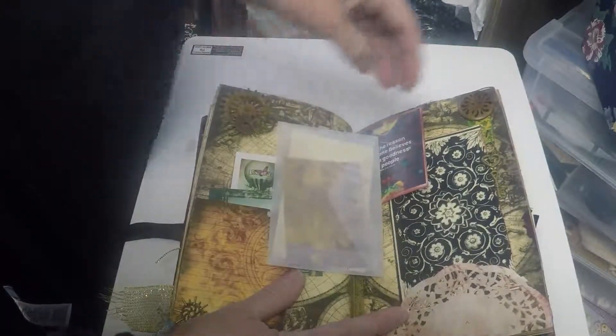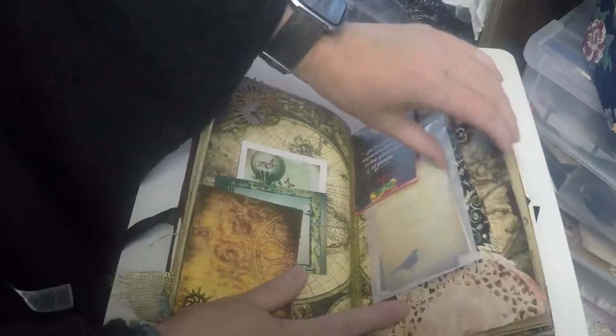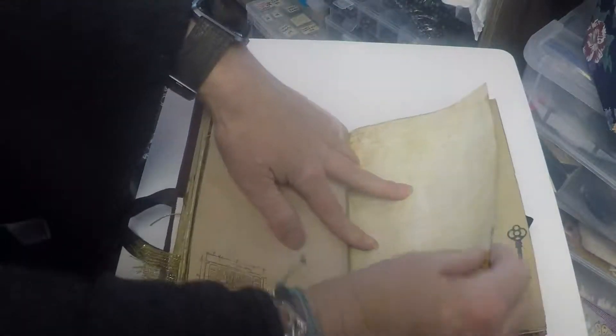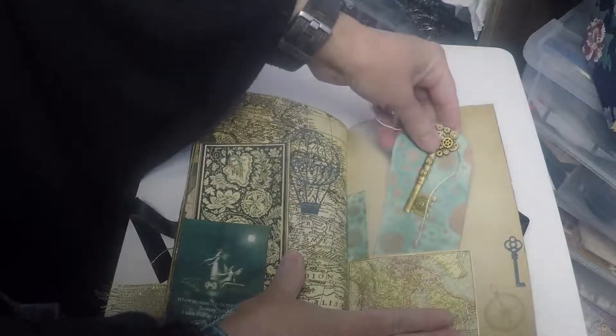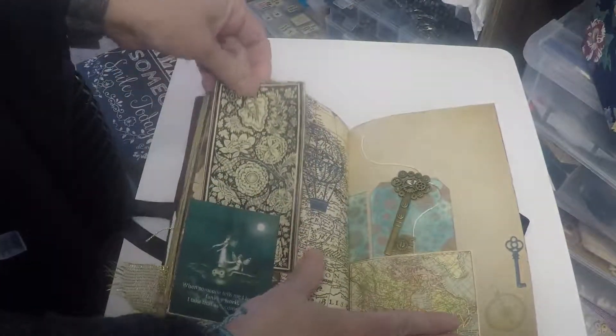An envelope. Little text spots. A key — that is a charm that can come out of the book. More writing spots. A little tag has a key connected, keeping in the theme of steampunk.